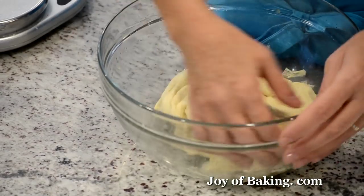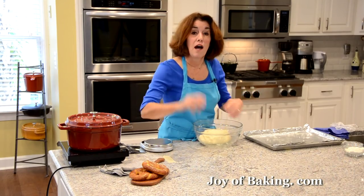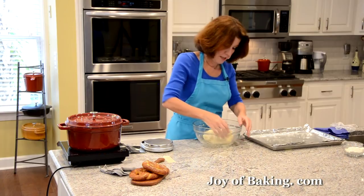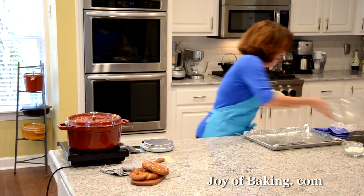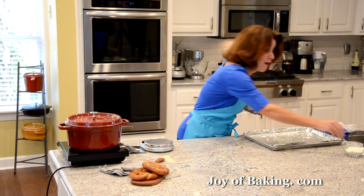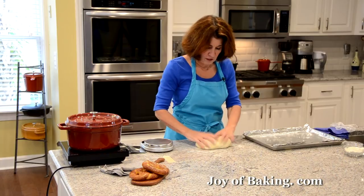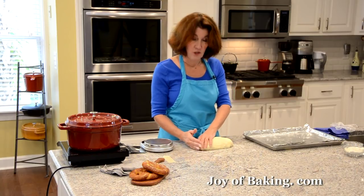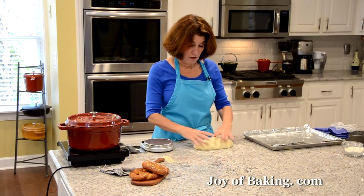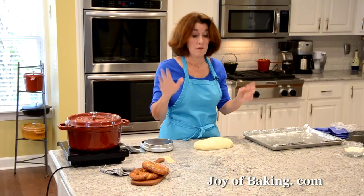For forming our pretzels — I like mine pretty big, kind of like what you buy at the mall or airports. If you want, you can make them smaller. Divide the dough into six equal portions. I like to use a kitchen scale to make sure everyone's about the same weight — it's about 100 grams for each pretzel.